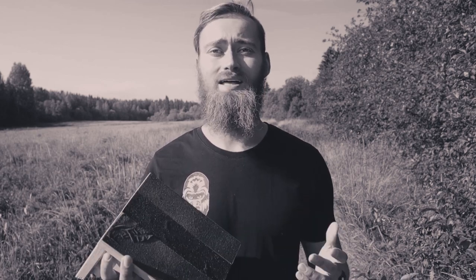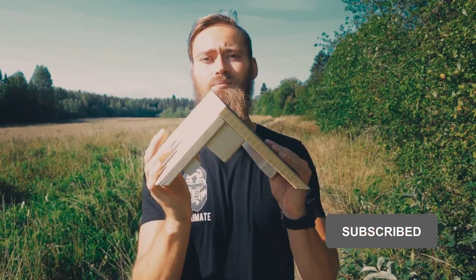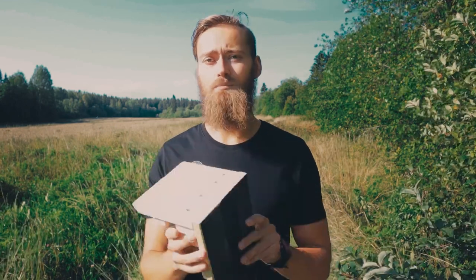Hey, it's Oscar here and in this video I'm gonna answer the question: what does a slant board do and what is a slant board? So basically a slant board looks something like this. This is a wooden slant board. Some are adjustable, some are not. But basically they have three purposes.